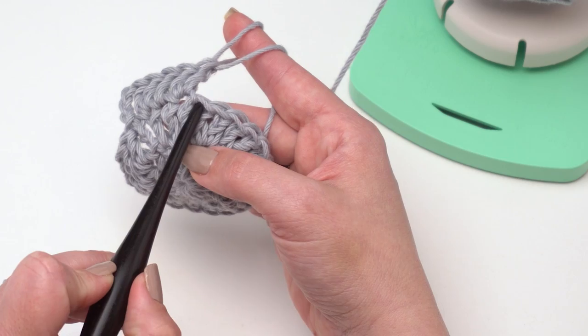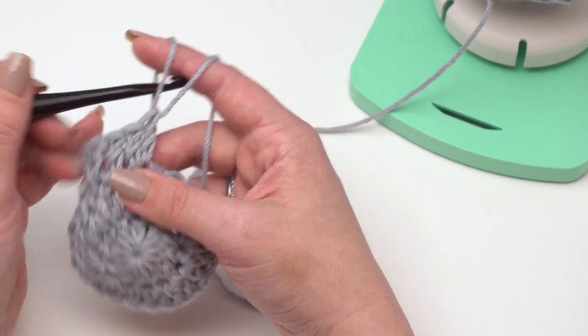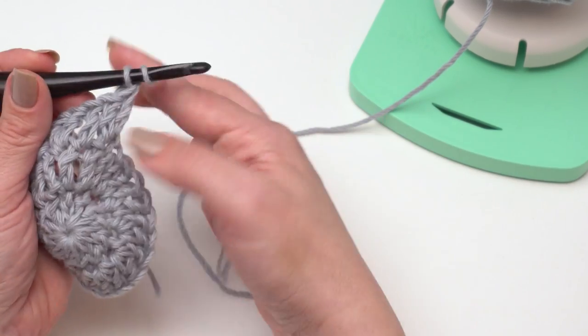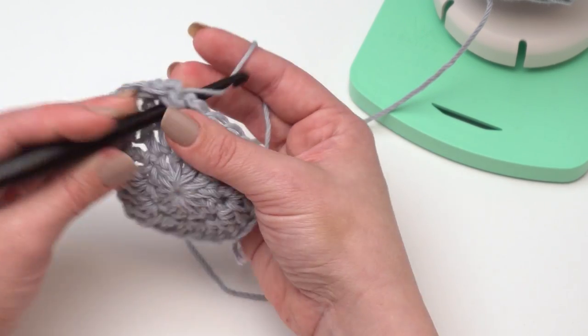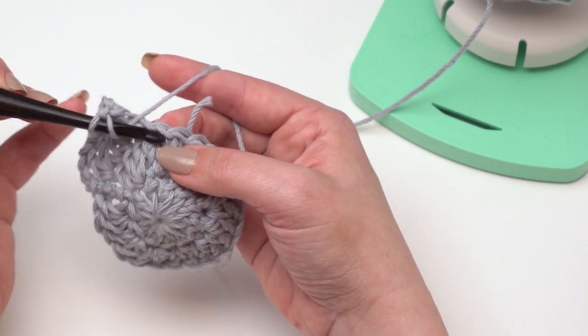Since we've got 24 stitches in the previous round, we just want an increase of 12 stitches — so we just want to put an increase in every other stitch.